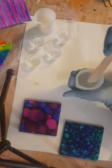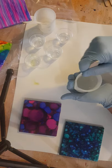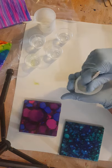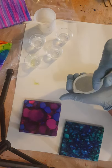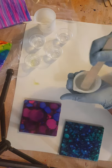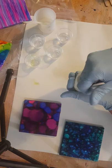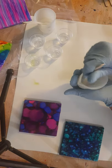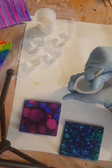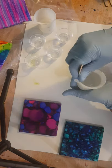Once they're cured tomorrow morning — or part-one cured, they won't be fully cured for three days — I'll trim up any drips from the bottom and apply the cork to the bottoms, so they're soft on somebody's table. You don't really want a ceramic coaster sliding around on your glass table. I highly recommend, if you do ceramic coasters, that you use cork squares or felt squares applied to the bottom.